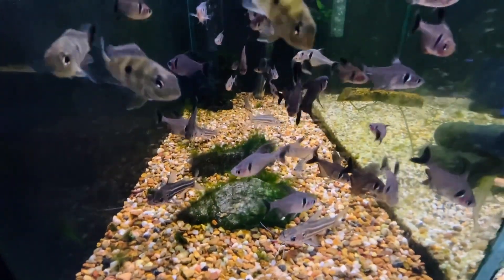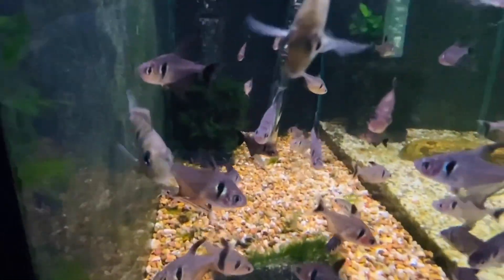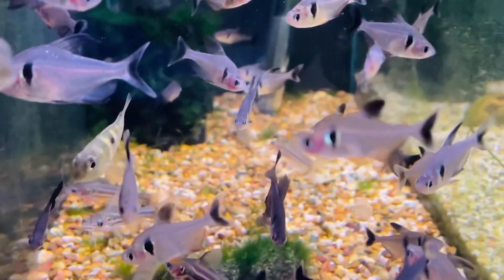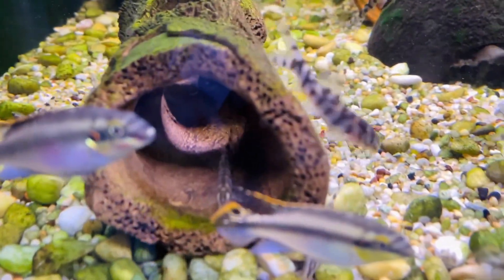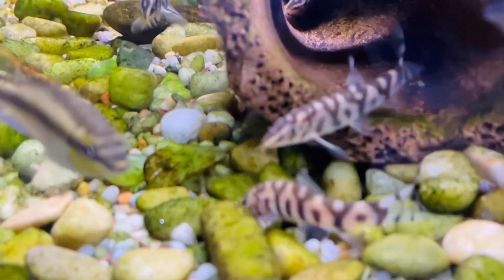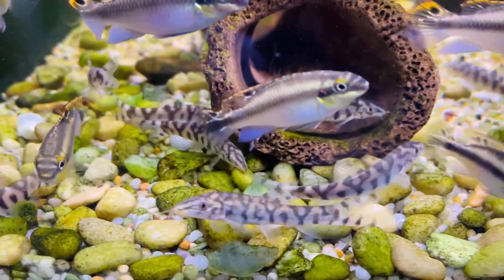Over here we have black phantom tetras — just come in, another really nice tetra, perfect for community tanks. There they are — lovely lovely fishes. Moving along, we have reticulated loaches in here — lots more reticulated loaches back in stock. They just had some black worms so they're all meaty.